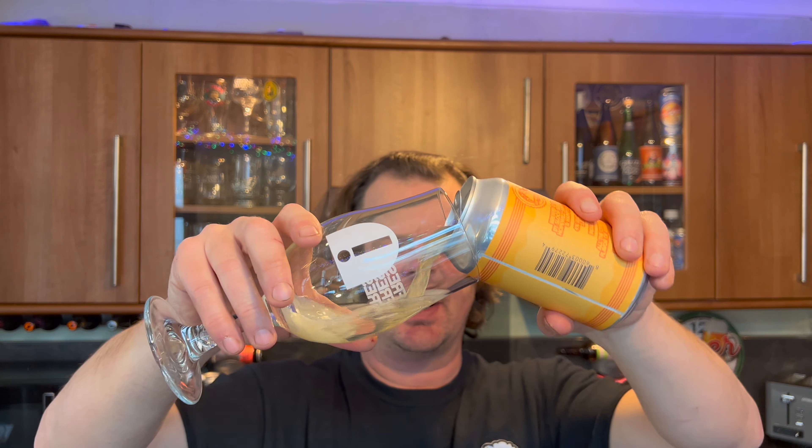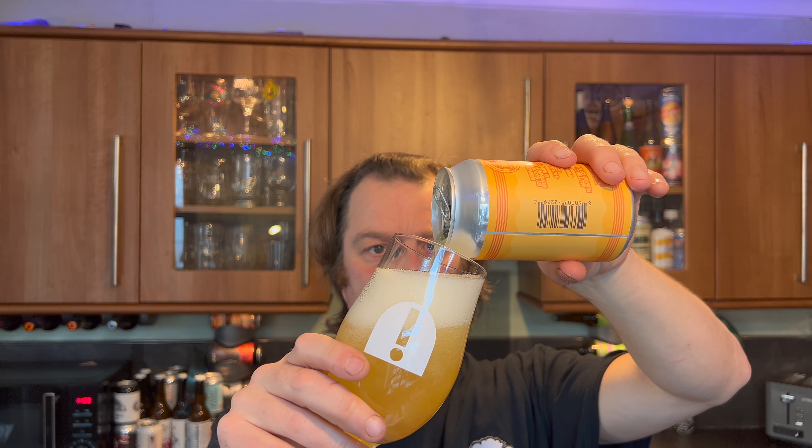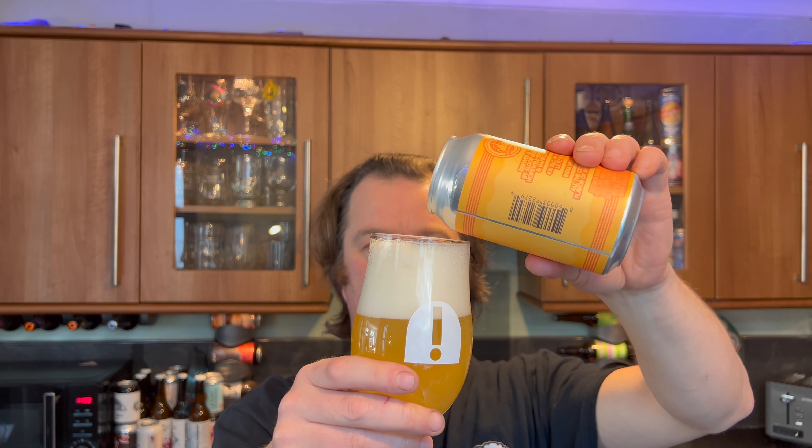The beer was kindly sent to us by our channel sponsor, beers of europe.co.uk — the largest online beer store in the UK with a fabulous range of beers from literally all over the world. I've had some amazing beers from Germany, Belgium, France, Italy, the Americas, Brazil, Poland, and Japan — just unbelievable beers from all around the world. There's a link in the description box of the video for beers of europe.co.uk.